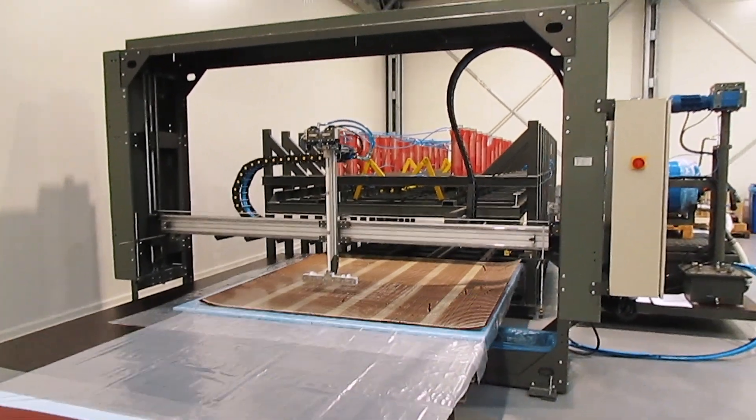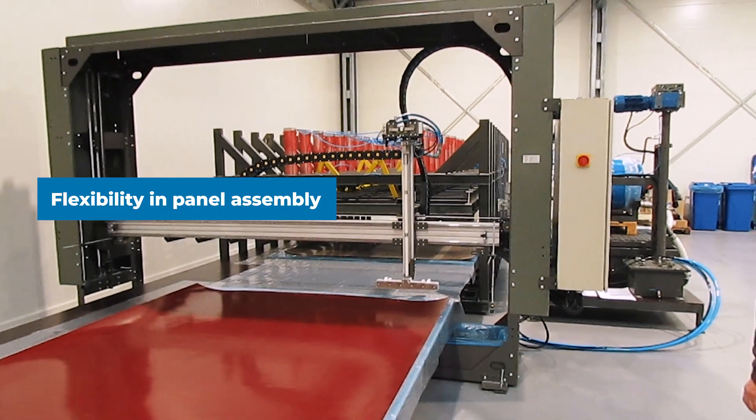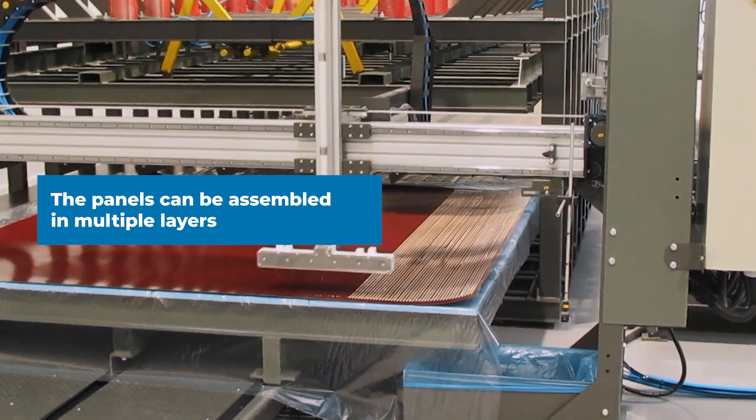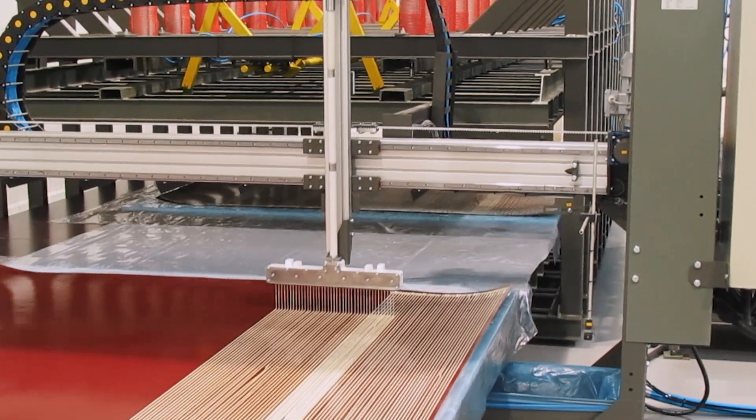One of the advantages of this production line is its flexibility in panel assembly. Depending on the specific glue parameters and technological requirements, the panels can be assembled in multiple layers. This allows for customization and adaptation to different project needs.